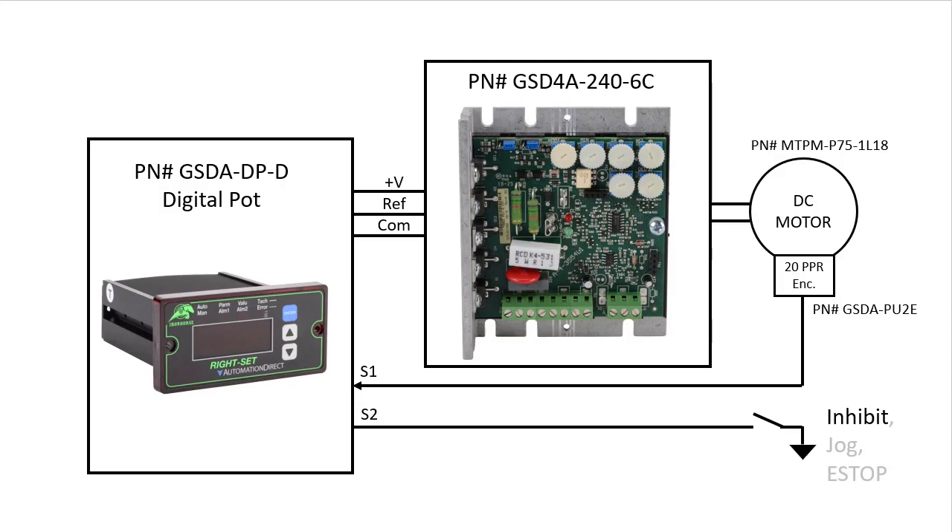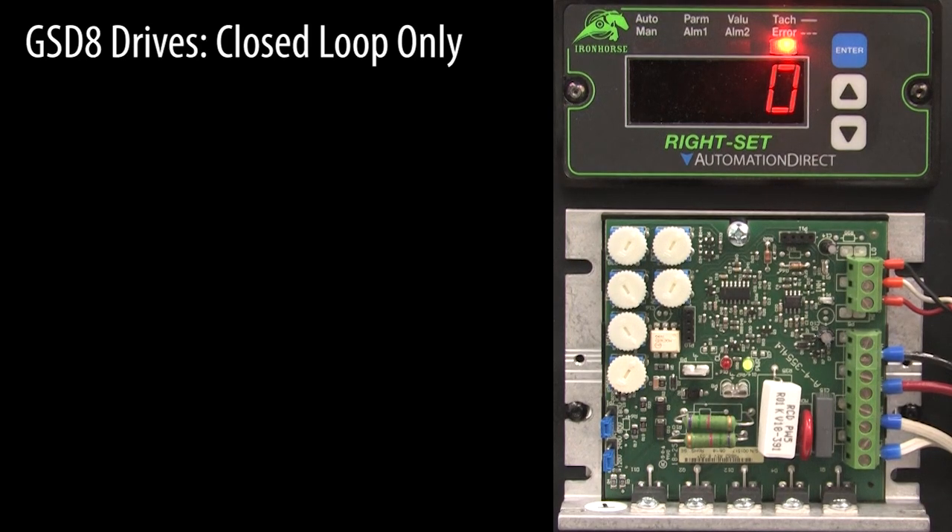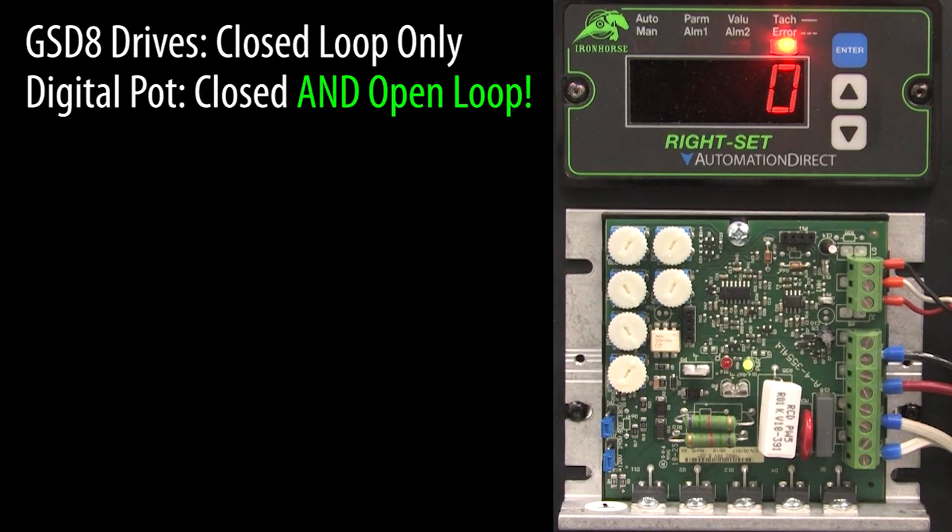This should look very familiar if you watched any of the previous videos. It's almost exactly the same as wiring one of the GSD-8 digital DC drives. The only difference is we are using the analog drive as a high current output stage of what is now our digital DC drive system. While the GSD-8 drives are all closed loop operation only, this digital potentiometer builds a DC drive that can be run closed loop or open loop.